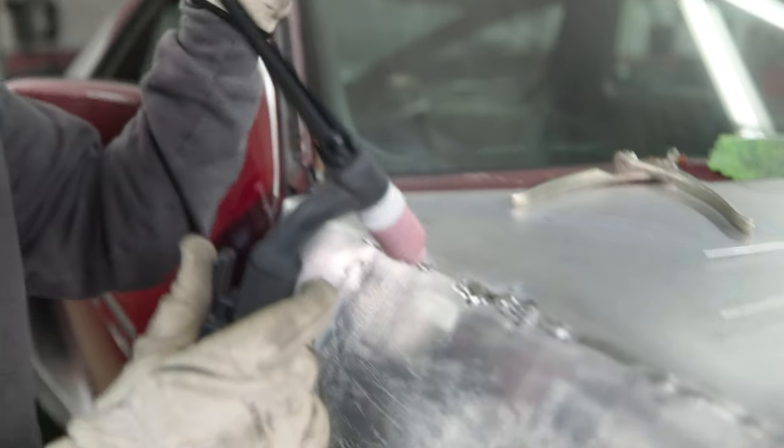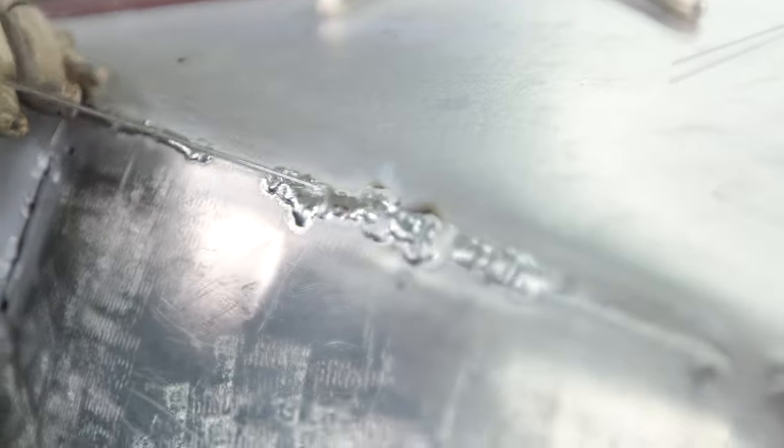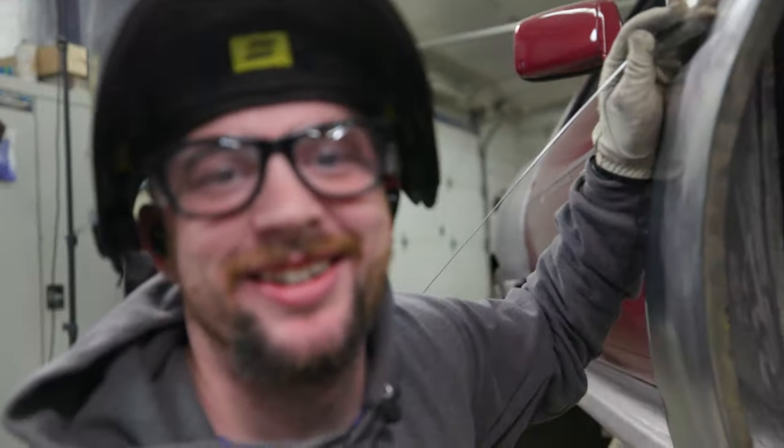I feel like a kid that got in trouble for digging holes in the backyard and has to go back and fill them all back up — that's the not fun part. Just filling all these big blob holes. It's okay dad, I filled it. All right, that's not good.